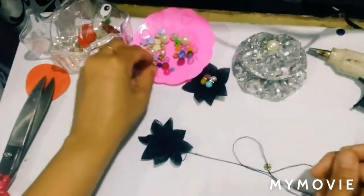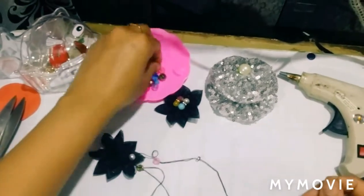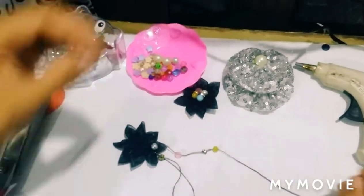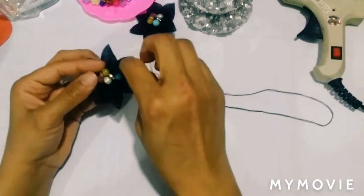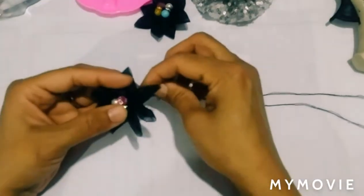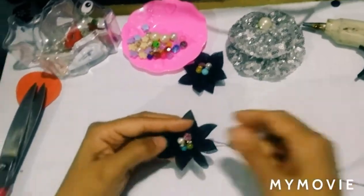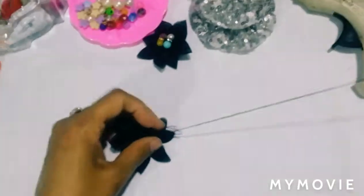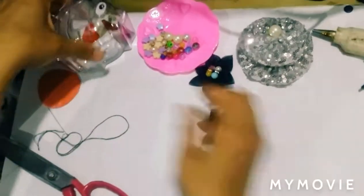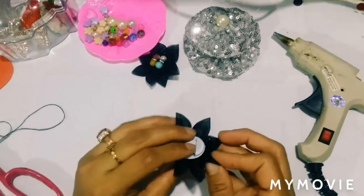We will cut these colourful petals. We will put these beads on the flower, then put this flower on the pin. Our second pin is ready.